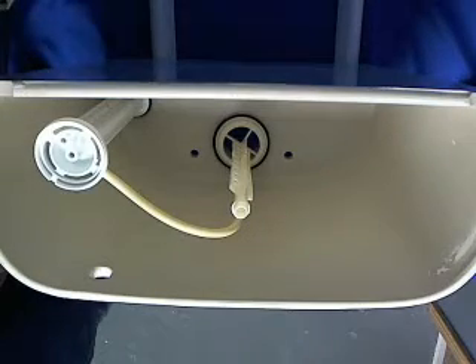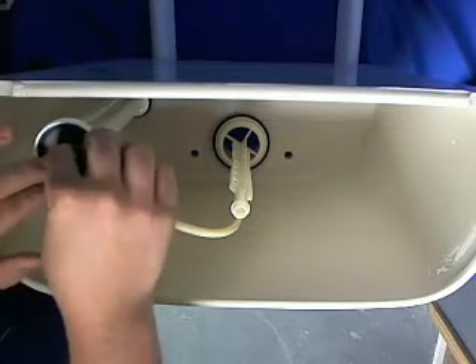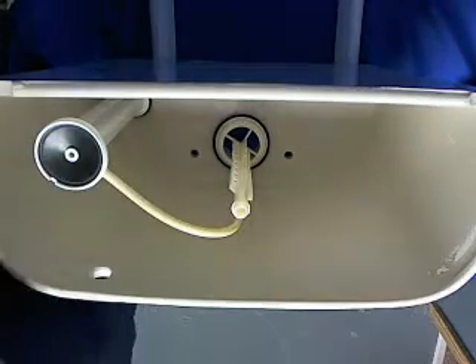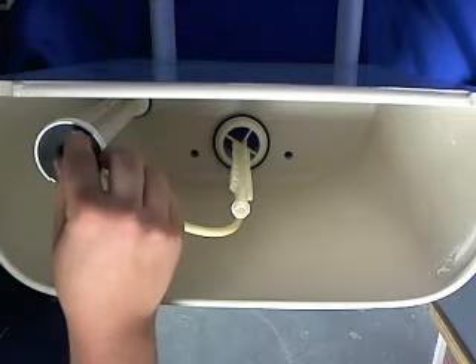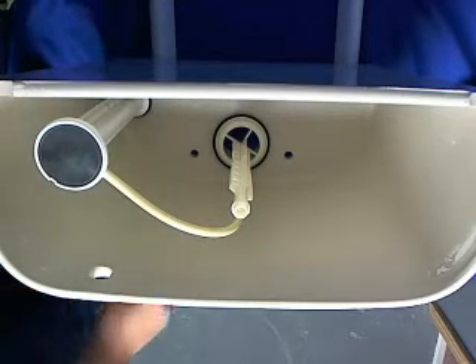Now since we've got everything out, I'm going to show you how to put it back in. We're going to start with the fill valve. You're going to want to put the seal with the hole in it in first — push it down. Then we're going to put the one that's flat with no hole on top of that.